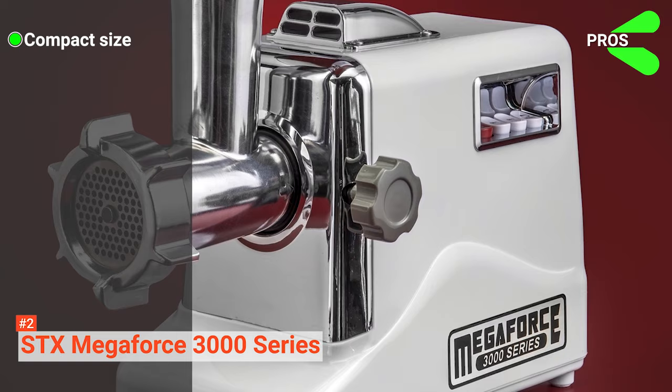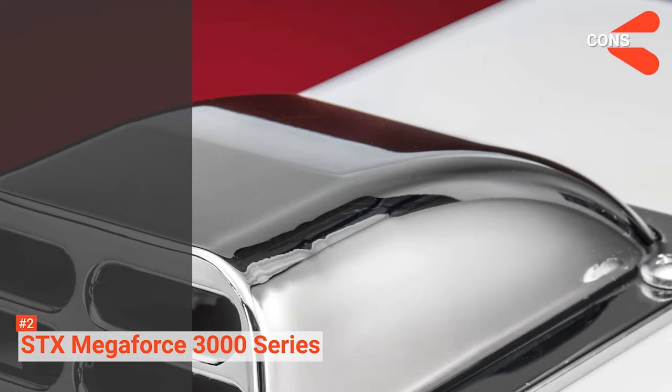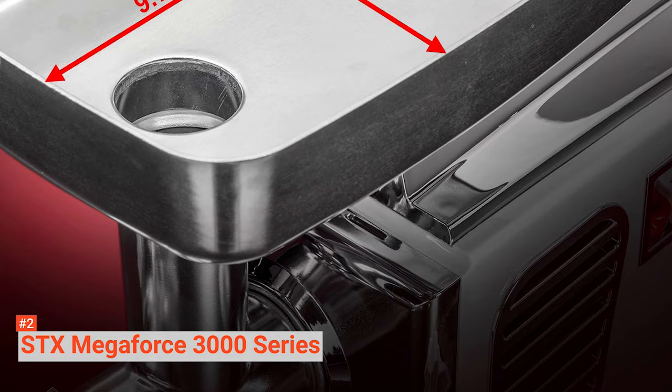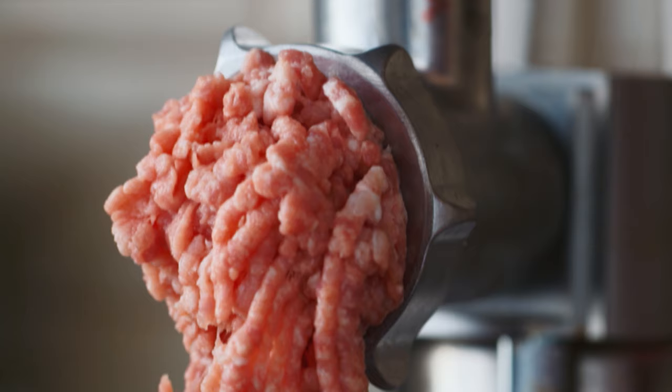Its pros are: it comes in a compact size, it has a powerful 3000W motor, it operates quietly, and it comes at a great price. However, the cons are: it is hard to clean because it is not dishwasher safe, and it may be hard to learn how to use at first. The STX Megaforce 3000 Series comes with an impressive design and powerful motor that will help you grind meat at a fast and efficient speed. It is perfect for home use.